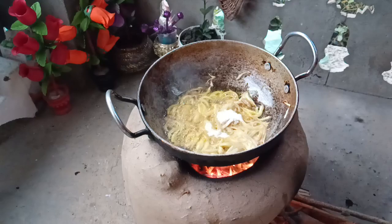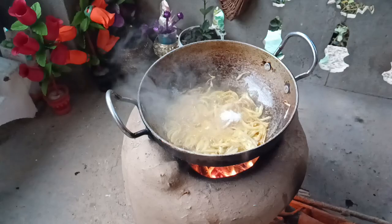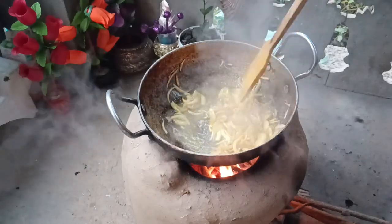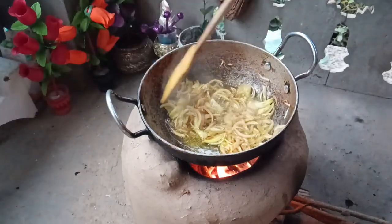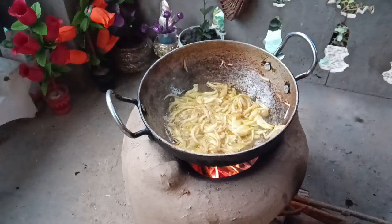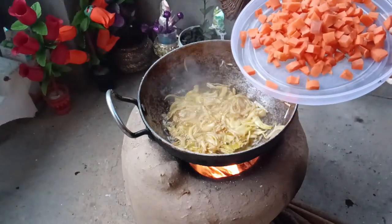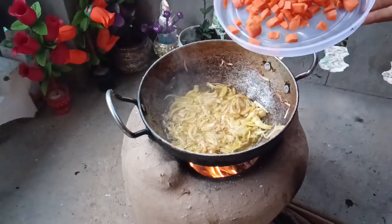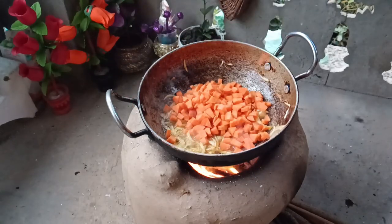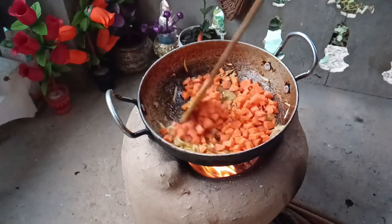I'm going to add a little bit of oil. I will chop the pieces and mix the pieces.